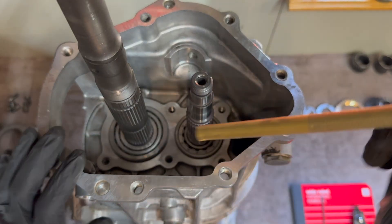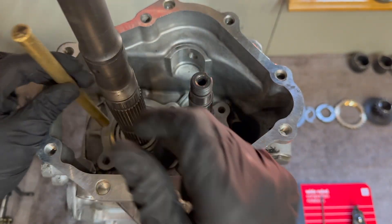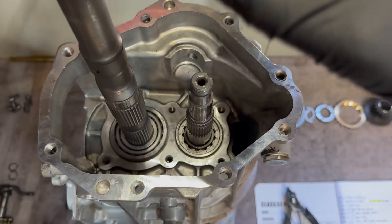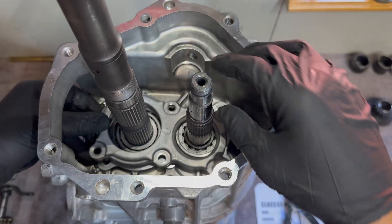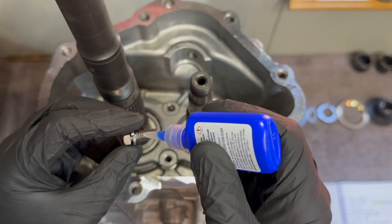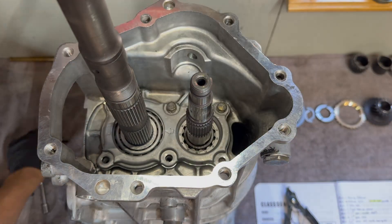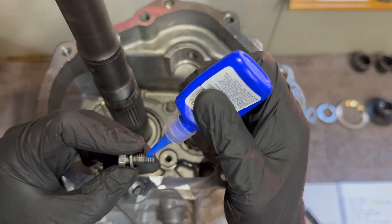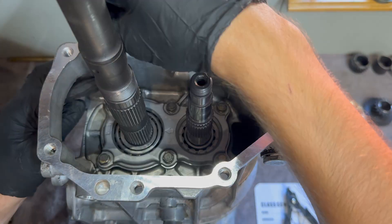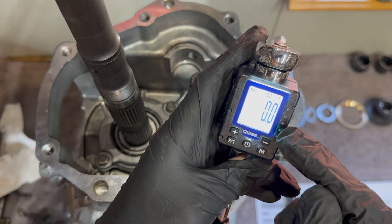Start off by taking a brass punch and making sure the bearings are seated. Place the bearing retainer with the arrow to the main shaft. Threadlock all six bearing retainer bolts. The torque spec for these retainer bolts is between 13 and 19 foot-pounds; I'm going to set mine to 13.